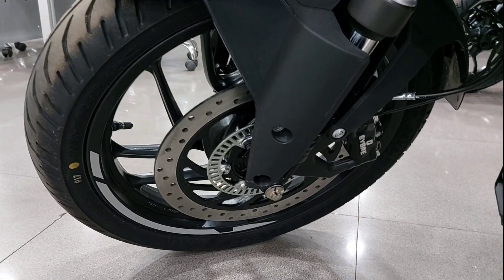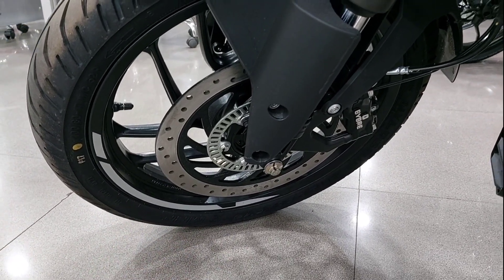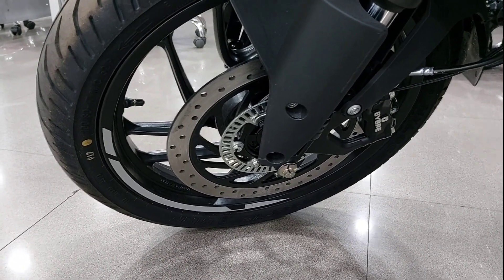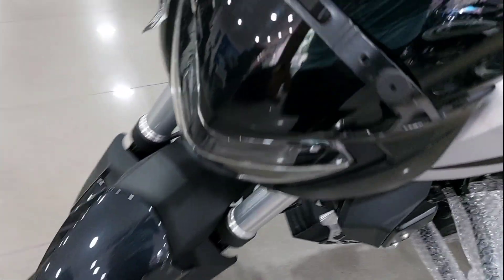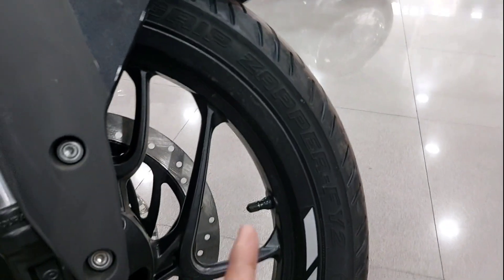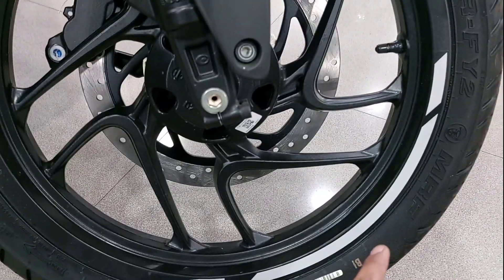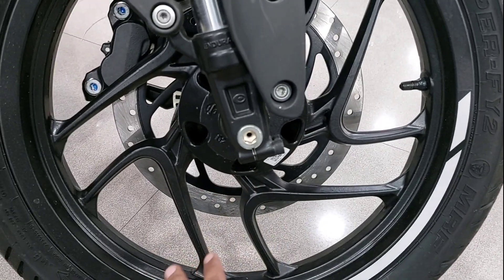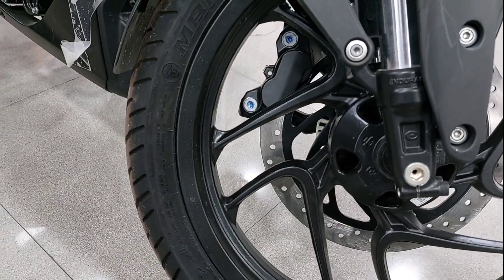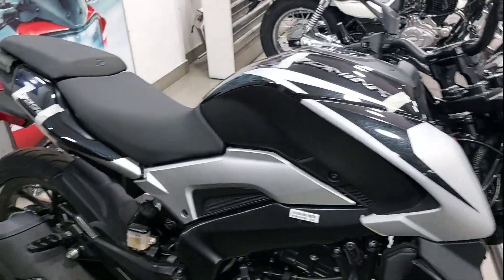One thing missing is the diamond-cut alloy wheels — you will have to go to the Dominar fantasy for that. For the front tire, you will get a 17-inch wheel with a 100-section MRF Zipper tire, which provides good grip.